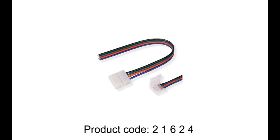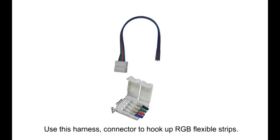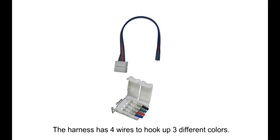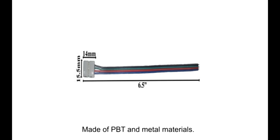Product Code 21624. Use this harness connector to hook up RGB flexible strips. The harness has four wires to hook up three different colors. Made of PBT and metal materials.